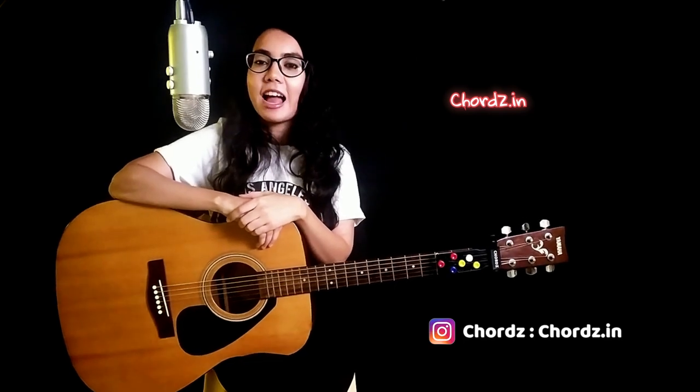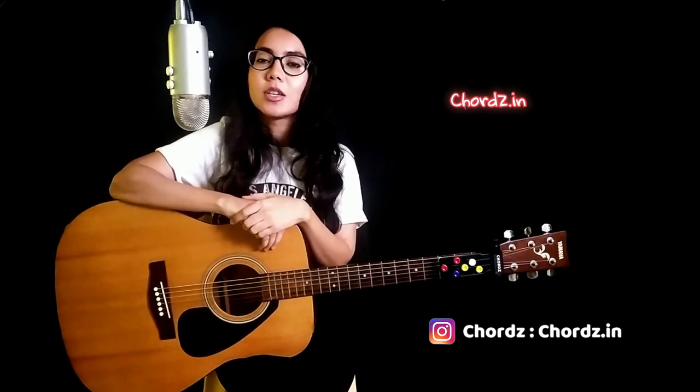To know more about strumming or understand strumming in detail, we have uploaded strumming videos and audio exercises on the website. I wish you a great day ahead, and do not forget to follow us on YouTube and Instagram.